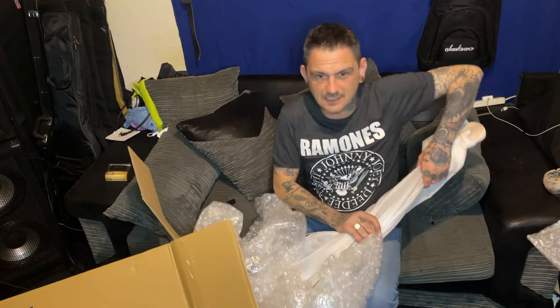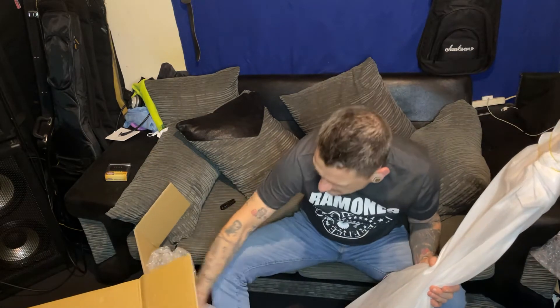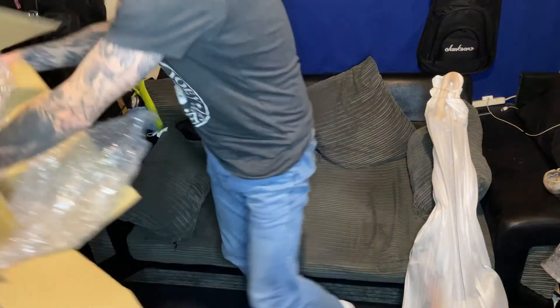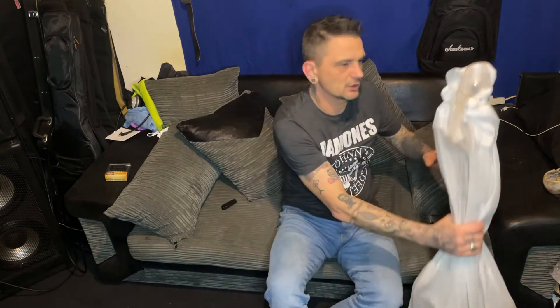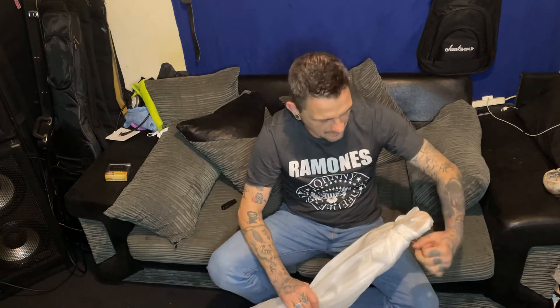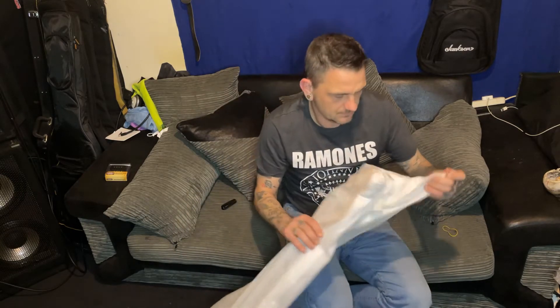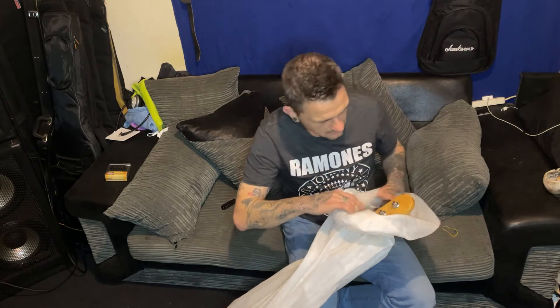There you go, the guitar's out of the bag, out of the box. So this is the first time I'm seeing it as well. I was told what colour it was and that it had the rosewood fretboard. As you can see through the headstock - Fender Mexican. This is lovely, lovely.